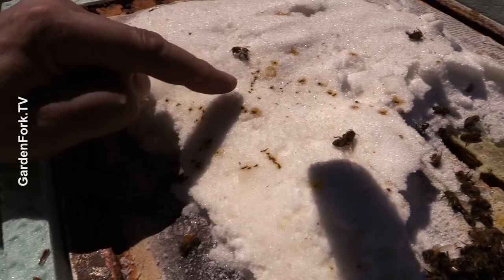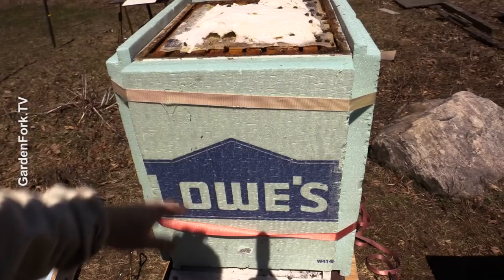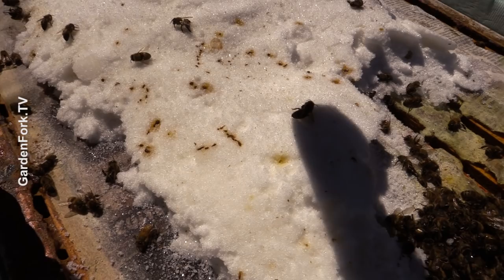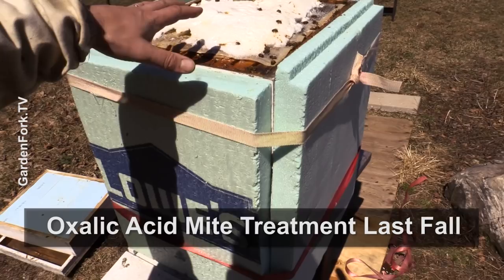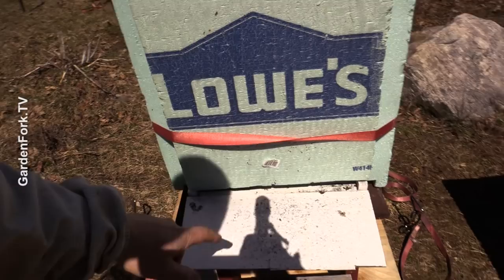You'll also notice these brown spots — that is bee diarrhea, also called nosema — which shows that the hive was having some issues with their health. This hive was fully insulated throughout the winter, with emergency sugar on top plus an insulated cover. So there are no signs of moisture condensation creating essentially rain and mold in the hive.